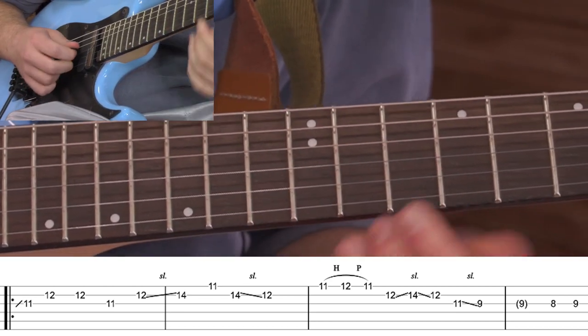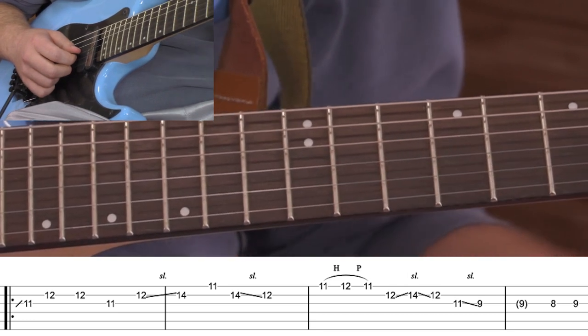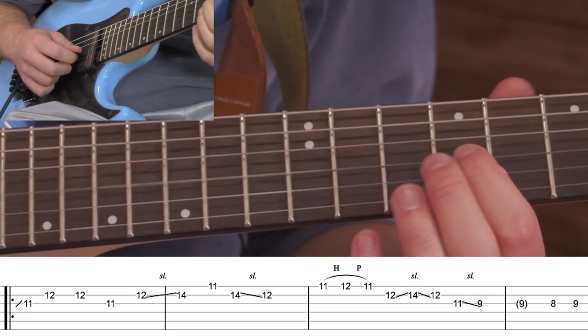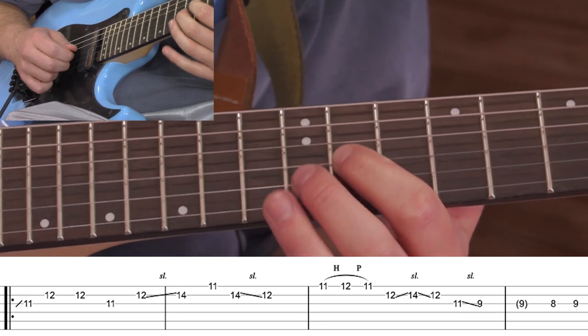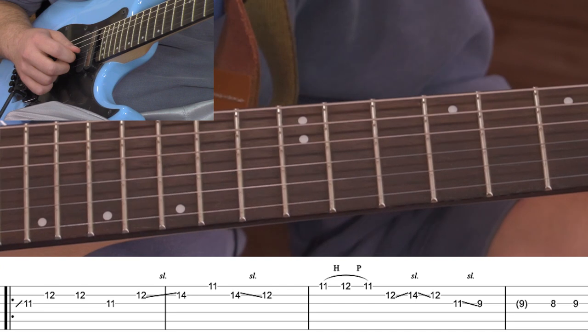We're going to start with the slide up to the 11th fret on the G string. It can be a two fret slide, or if you want to be crazy, you can do like an 11th fret slide.